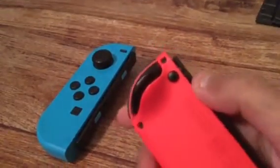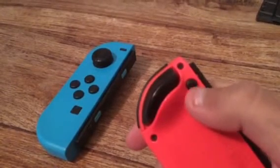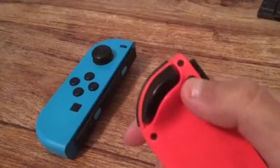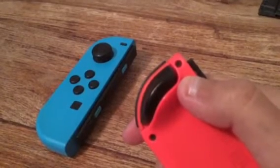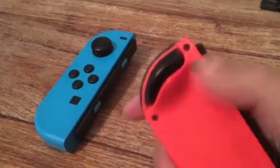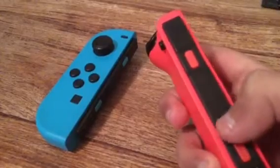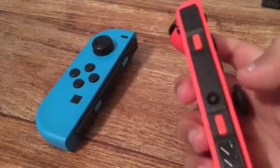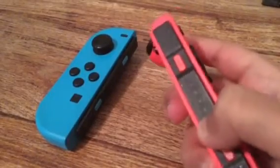This is the circle thing on the back — I'm not sure what it actually is, but it's for when you take it up and you're trying to play on the TV. And then you have this black button on the side for when you're playing your Nintendo Switch.